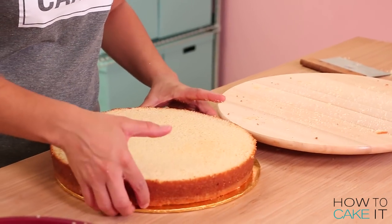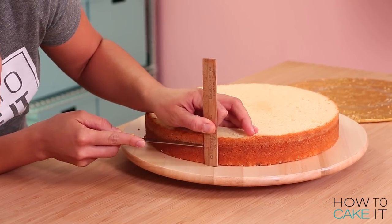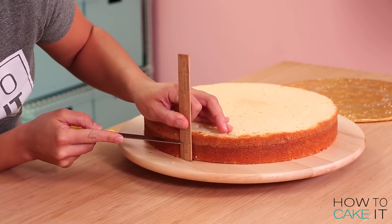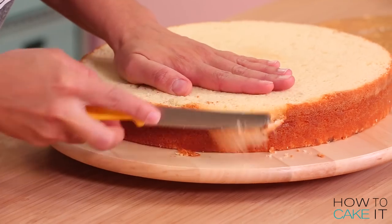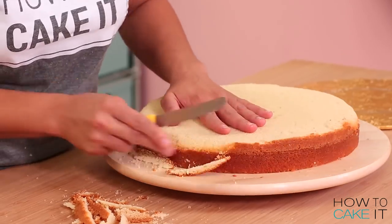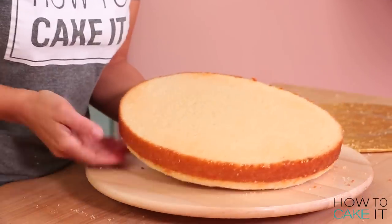Now I need to round out the edges all around the cake on the top and bottom. First I mark along the sides about a third of the way down, then I use a small serrated knife to round out the top edges down to that line. I do this to both cakes and then flip them over and round out the other side.